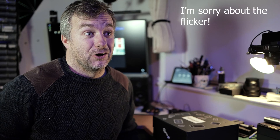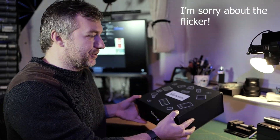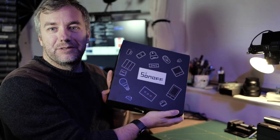Hey guys, I recently discovered that I actually enjoy these unscripted videos on my second channel, so I hope you do as well. Today we're going to find out what's inside this box because I just received it. It's from Sonoff and it looks like something fancy.